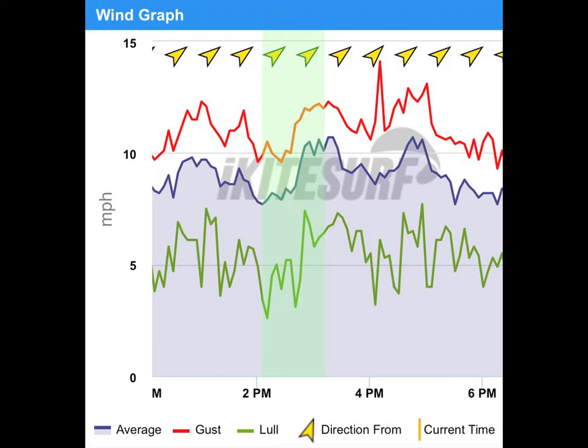This is the wind graph from when I was out there. You can see when I first went out it's like 7-10 mph with lulls down to 3 and 5 — that was just not happening. When it starts going up to around 10-12 with lulls to 7, I think that's when I was getting up on foil, because I think I got back upwind around 3:15 or 3:30.